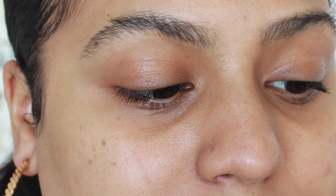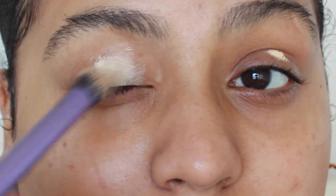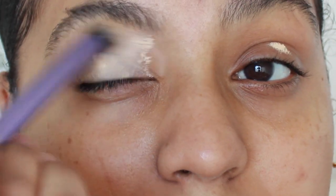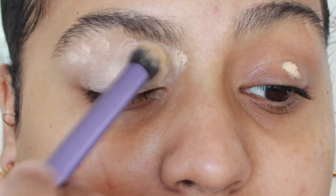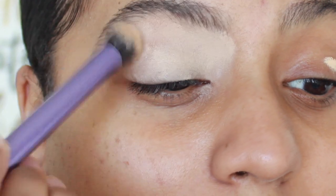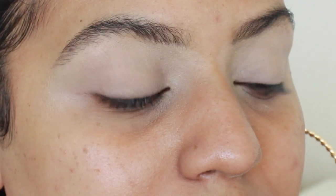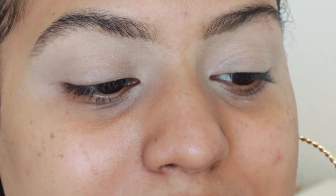To start off I'm gonna prime my eyes using my ABH Concealer in 1.5, and I'm just taking that and dabbing it on both sides of my eyes. I'm not using a lot but I'm using enough so that the colors are nice and pigmented and my whole eye is completely covered all the way out and all the way in. So the first color we're gonna go in with is this shade right here from the Colourpop palette, which is also called the Yes palette.